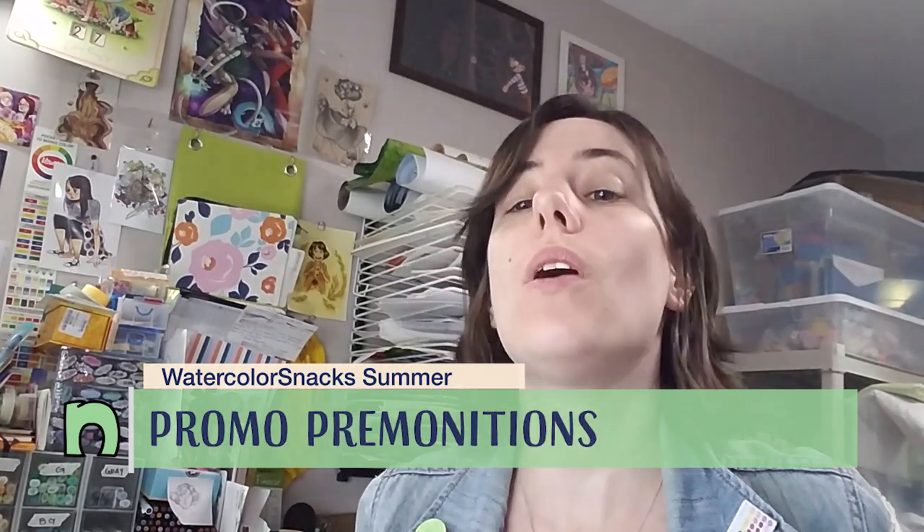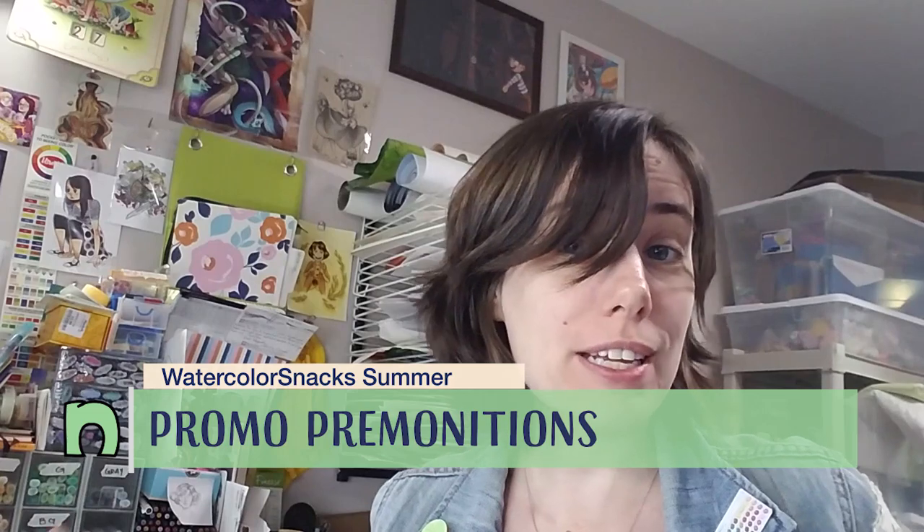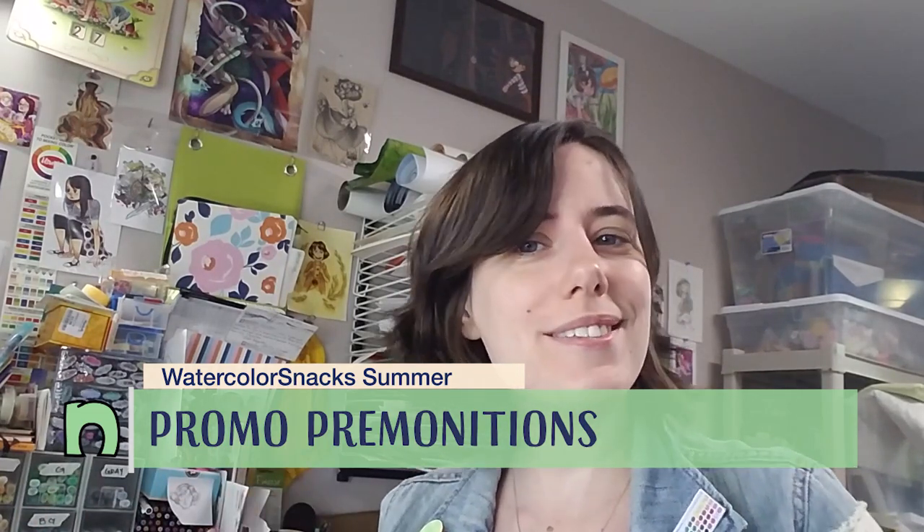Hey art nerds! So today I got an email from ArtSnacks with a preview of the watercolor snacks and I immediately forwarded it to my friend Kabocha. We're going to do something a little unusual — we're going to watch the promo video and dissect what we think is included in the box. It's a bit of a bonus thing and we're going multimedia, which I don't normally do on this channel — some screen capture and some face and reaction stuff.